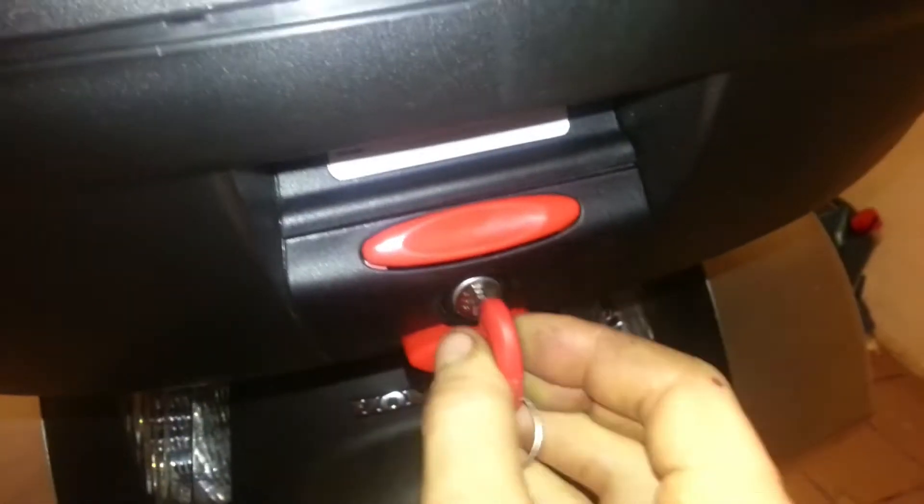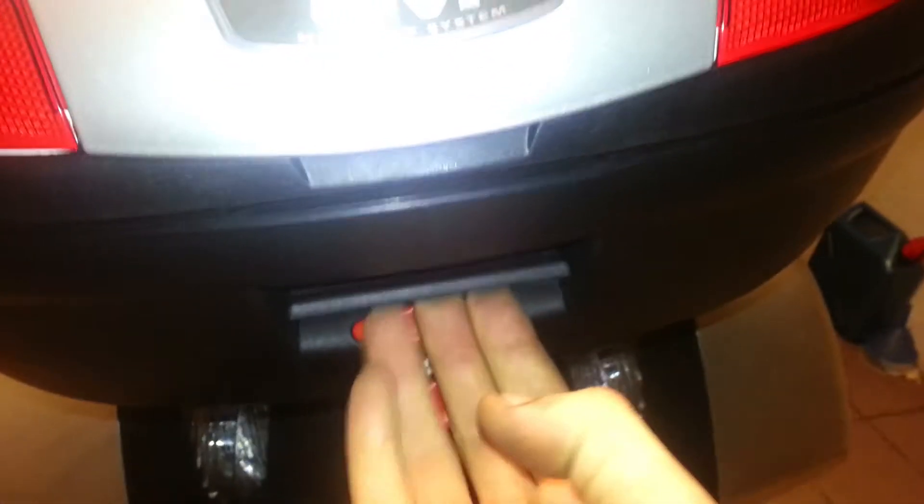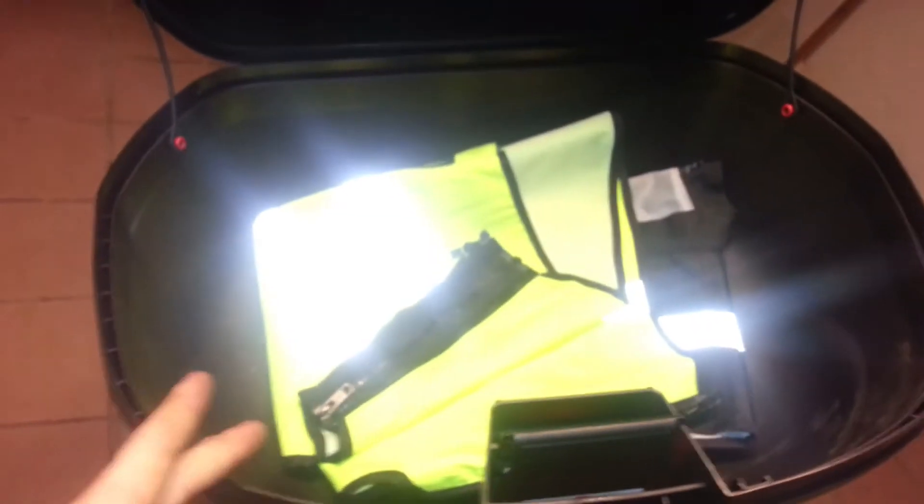The rear top case, which is a GV monologue system, comes with the red key. Turn it sideways, push and this flap comes out and it's ready to open up. There's luscious space — a fluo vest in this one. Should fit a motorcycle helmet, maybe even two. I'm not sure.